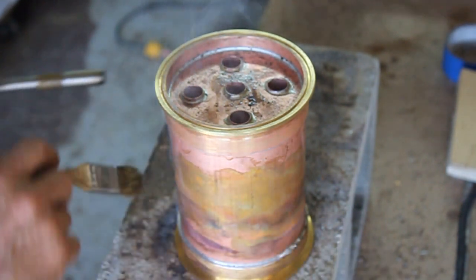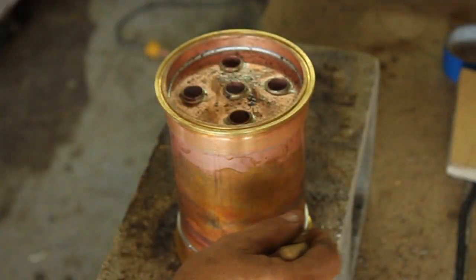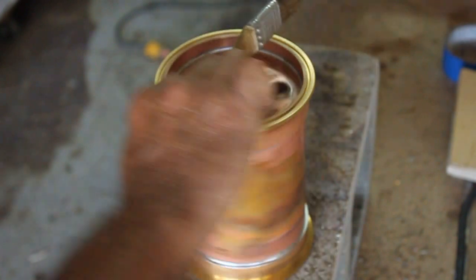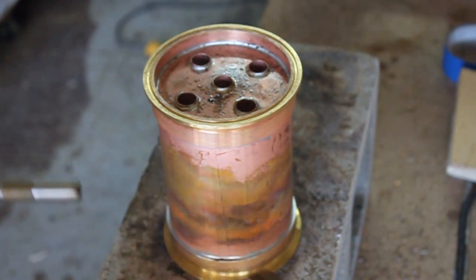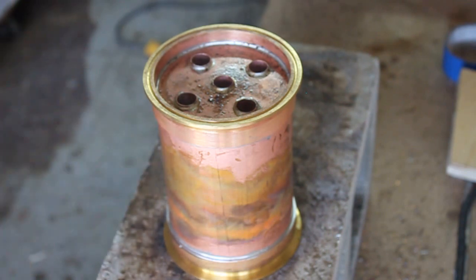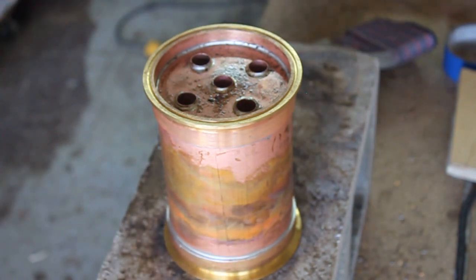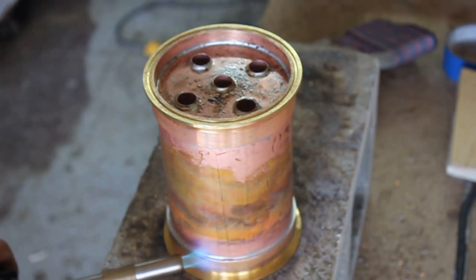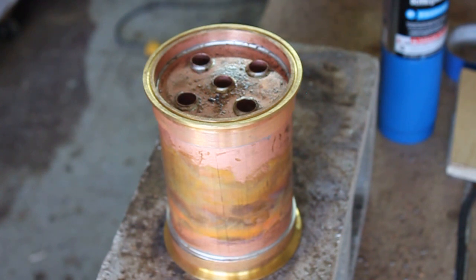I'm going to clean all this up, get those shoulders nice and square, get all that excess material off. Let that cool down a little bit, drop it in some water, and then we'll get into putting some of the female adapters on there for our thermoport and for our water jacket inlet and exhaust.